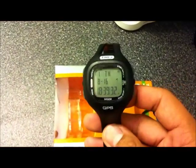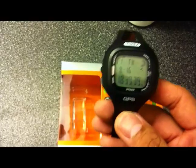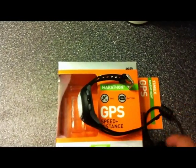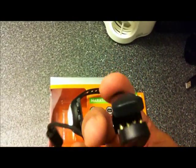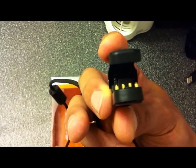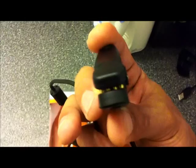The only drawback people complain about is that you cannot download data from the watch to the computer. I'll tell you later — there's actually a trick to do that. As of now, Timex officially stated it's not capable of doing that. The USB cable prong — I tried to mod mine. There are actually two connectors or pins only available inside, and I added those two and it didn't work. That's the sad part about that.